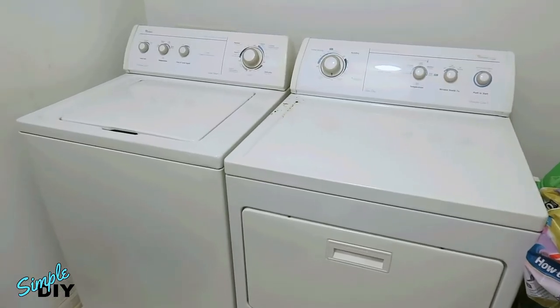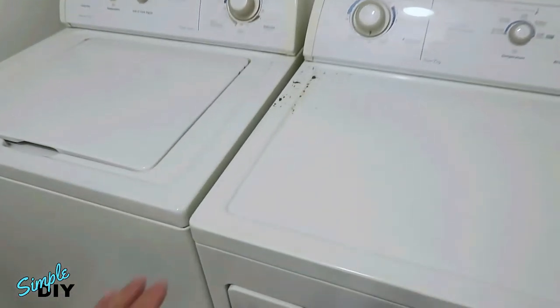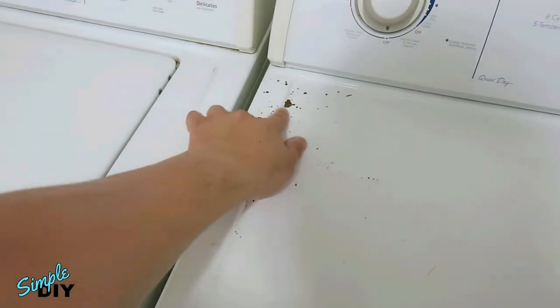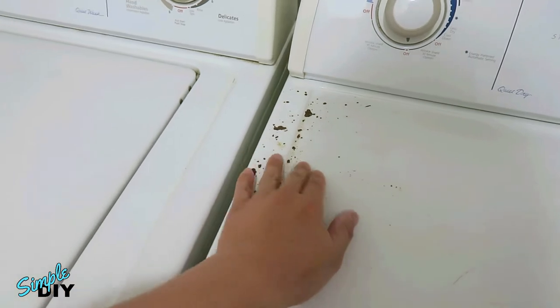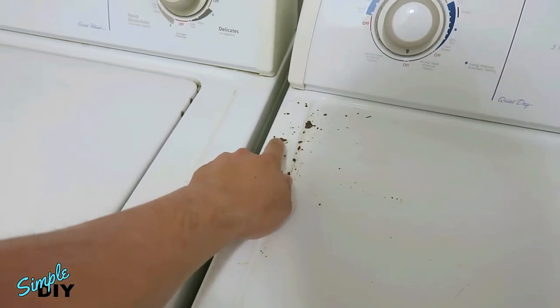Hello viewers! Today I have a small home project I need to do, and that is to fix up these rusted spots you see on my dryer. I'm guessing some chemical might have gotten on top of the paint surface and has eaten through the paint, and that's why you're seeing these rust spots.